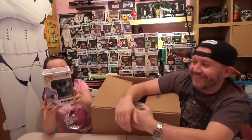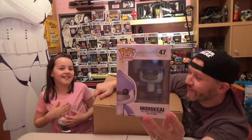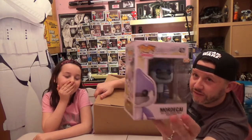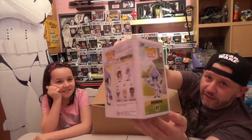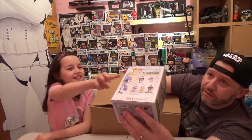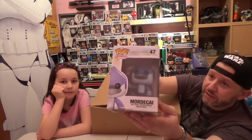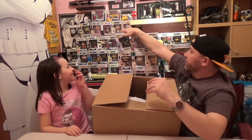It's Mordecai from The Regular Show — I'm definitely familiar with that one. It's one of the main characters; usually it's Rigby and Mordecai who are the two main characters. This one is a grail for some people, so I'm extremely happy to get this. This one is from 2013 and the box is in excellent condition — just a small little bit of damage on the box, but for 2013, nothing major at all. Very, very happy to get this.